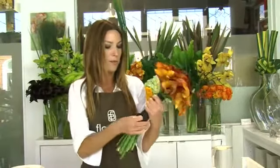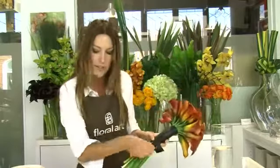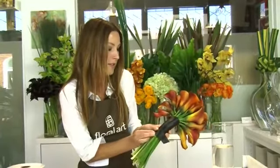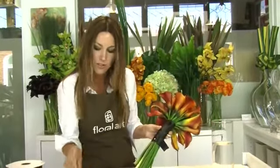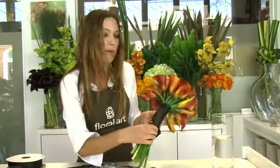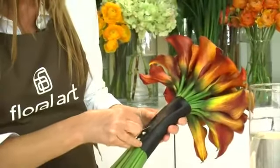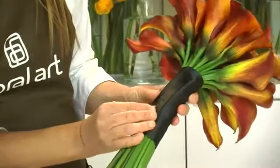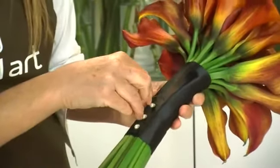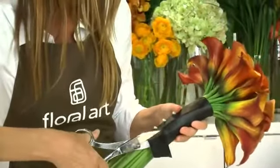Wrap the ribbon around to the back of the bouquet, right here, and use two pins to keep the ribbon in place, just like that. If you want to create a pattern with the pearl head pins, you can add a few of them going up the back of the bouquet, just like this. With the excess ribbon, give it a nice, clean cut.